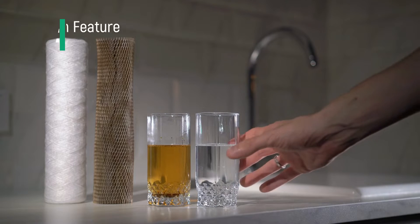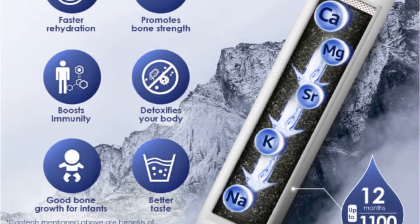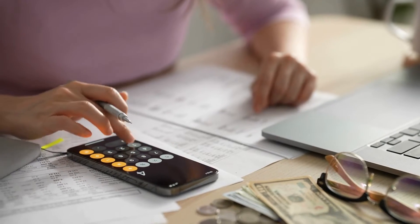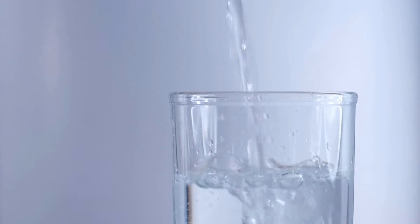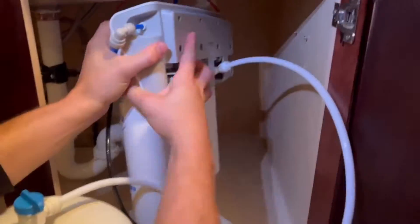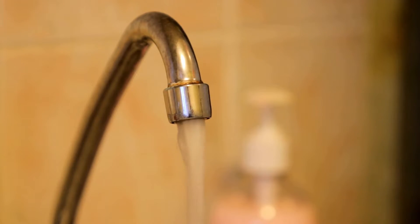The second drawback is that additional filter options are extra. Some RO units come with remineralization filters or UV purifiers; however, units that include those will cost a little bit more. So if you like that mineral water taste or live in an area with boil advisories or bacteria issues, you can add these things to the Springwell. But if you don't need them, you're able to save some money.